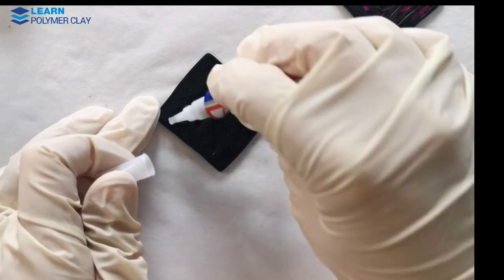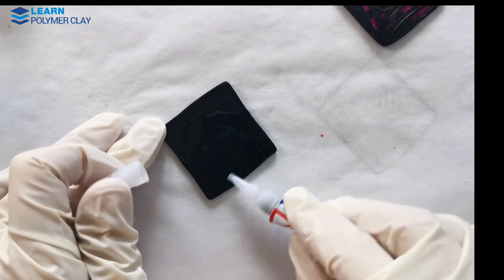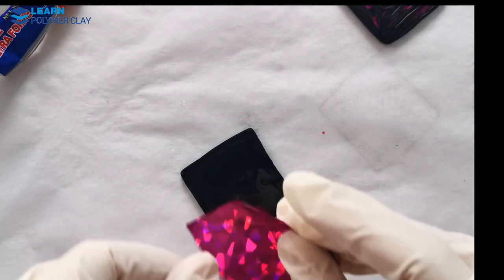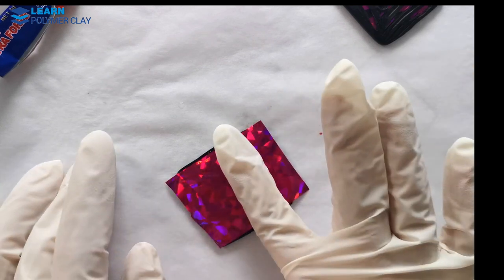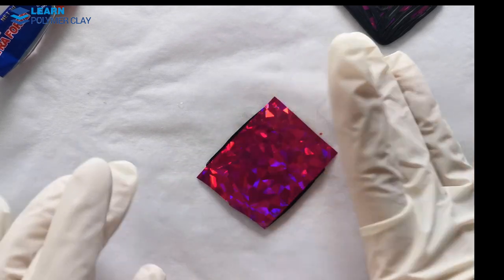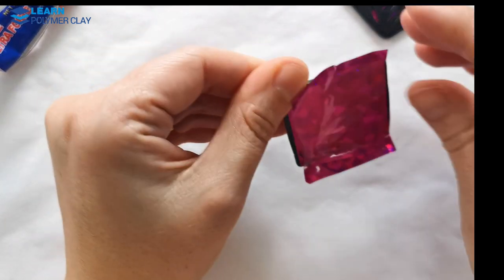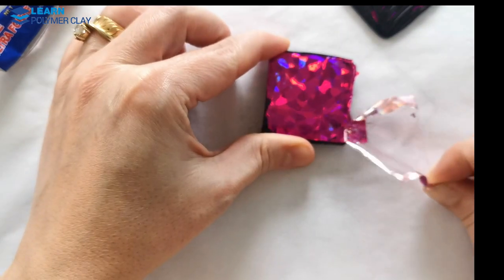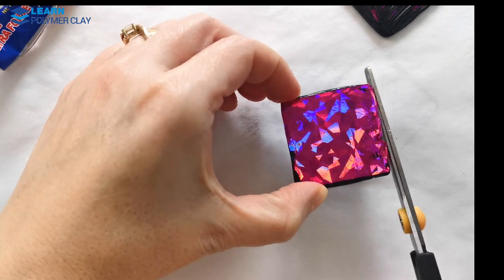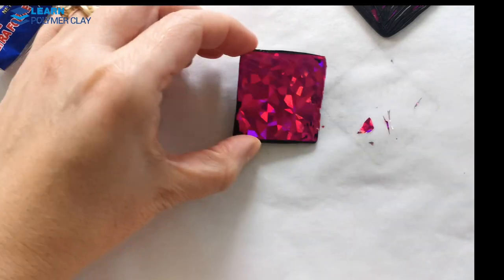Apply the nail art foil to the piece and I strongly recommend you use gloves for this part of the project. Allow the glue to dry, then gently remove and peel off the plastic layer on top of the nail art foil. Use your scissors to trim off any excess foil if necessary.